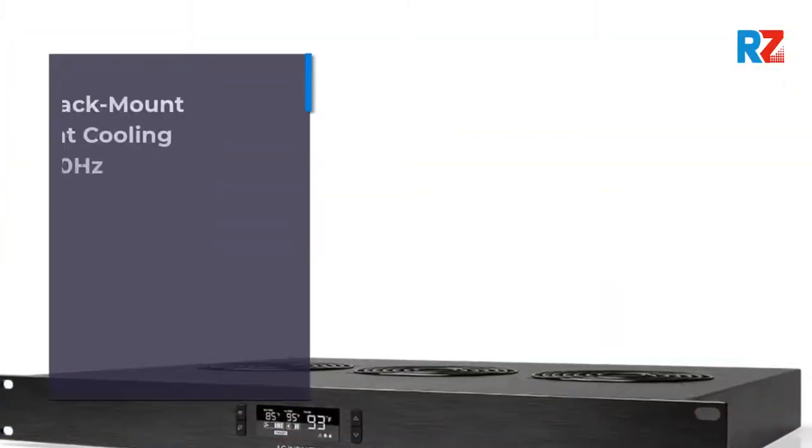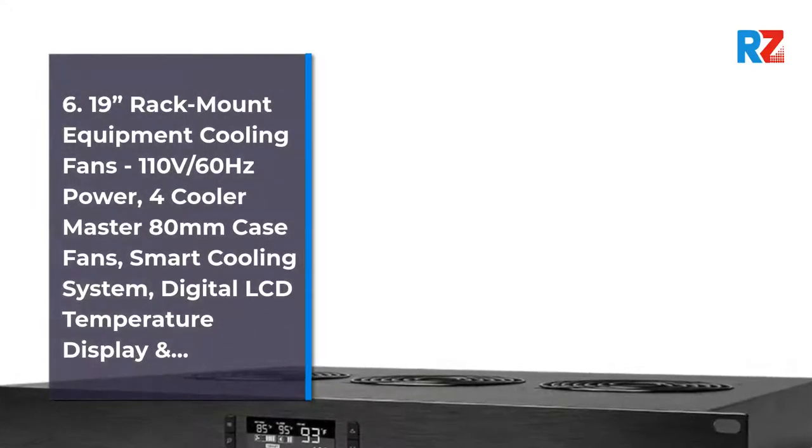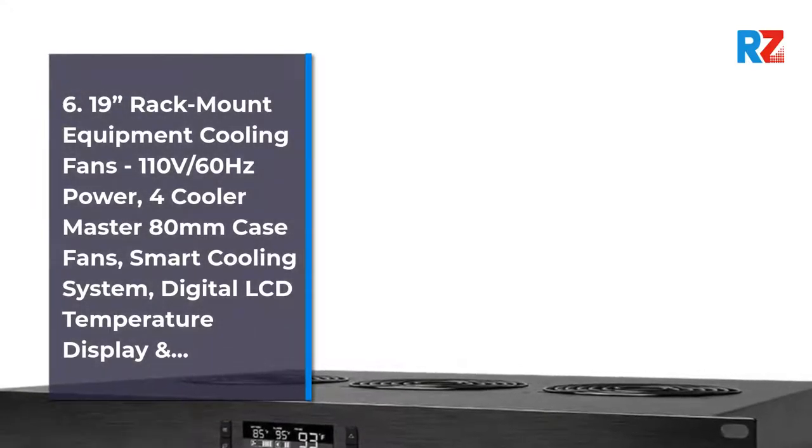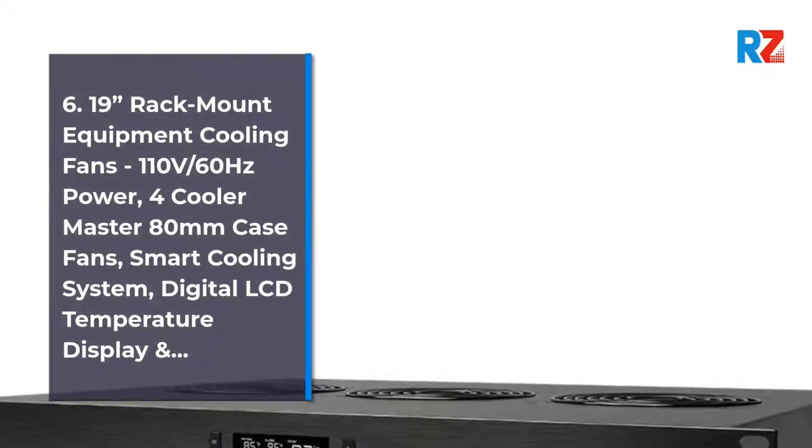6. 19 Rack Mount Equipment Cooling Fans, 110V-60Hz Power, 4 Cooler Master 80mm Case Fans, Smart Cooling System, Digital LCD Temperature Display.